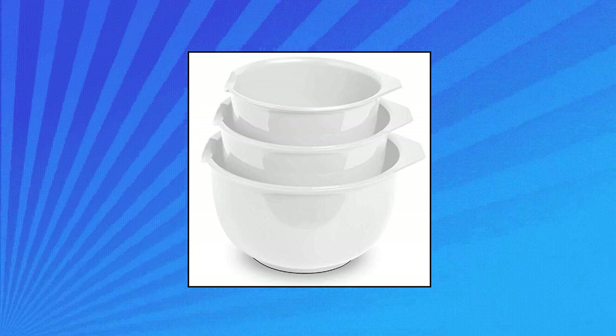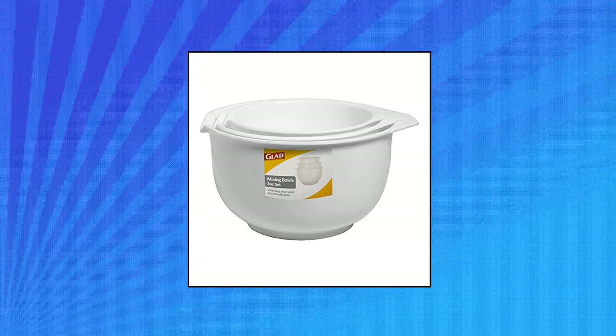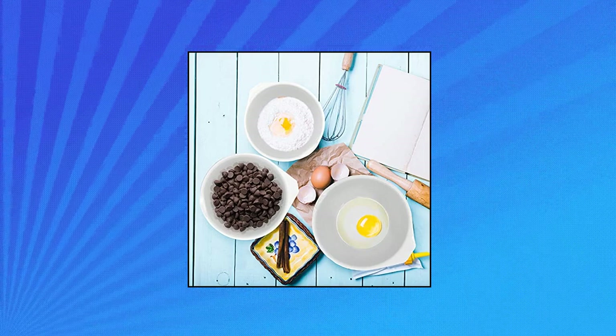They're dishwasher safe for convenient cleanup and safe for use in the freezer. Embedded pour spouts — each bowl is designed with a pour spout on one end and a lip on the other end for easy handling. Perfect for trained chefs, bakers, and beginners alike.